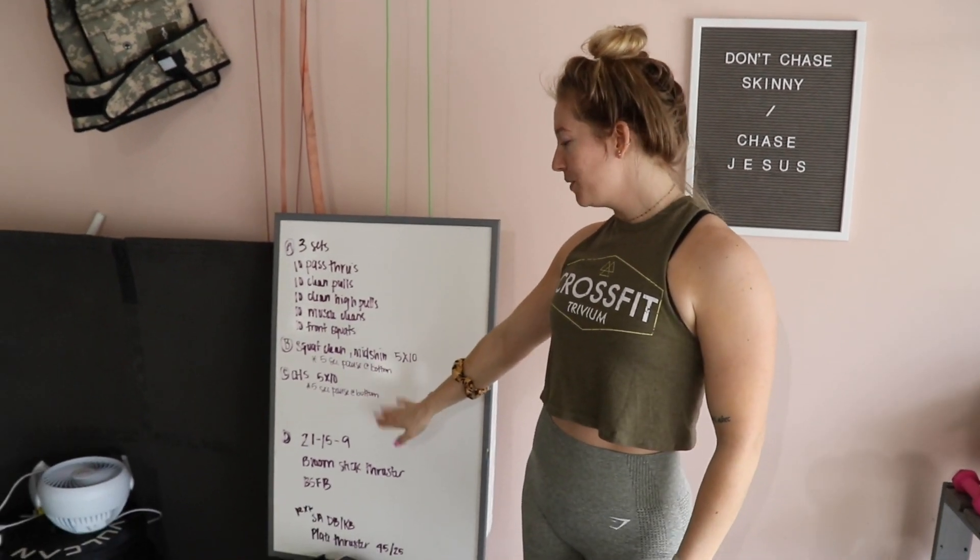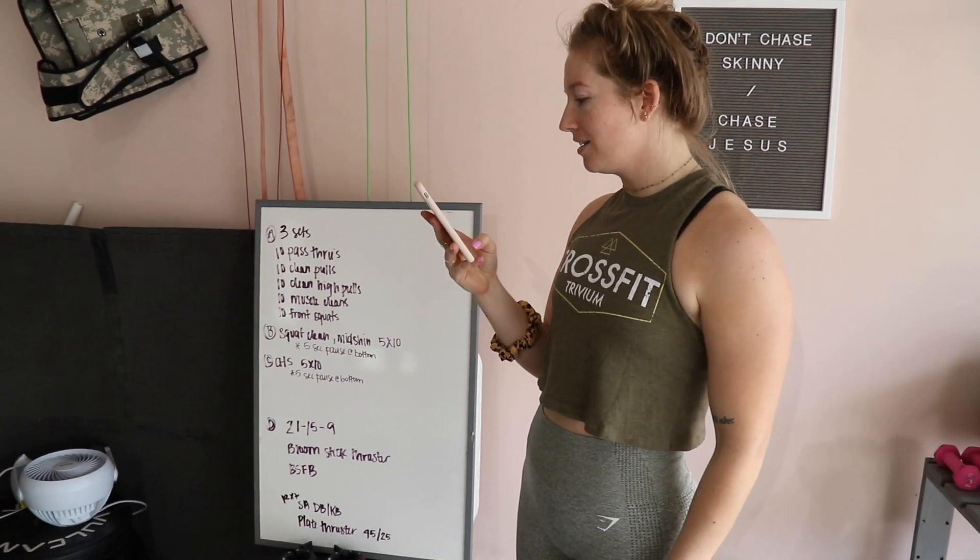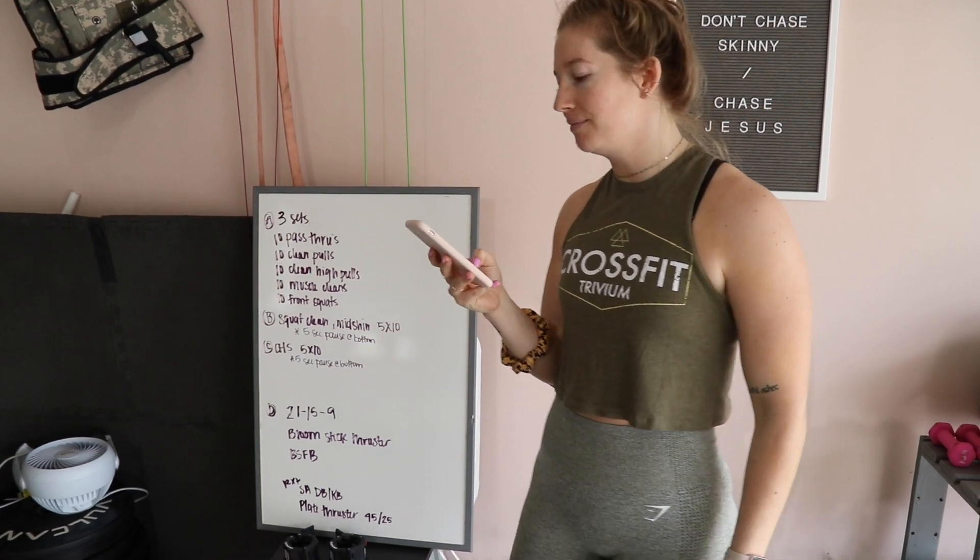Before the workout we do have skill work — it's double-unders. We did this earlier in the week, so we're going to change it up a little bit, but still working on the same thing.